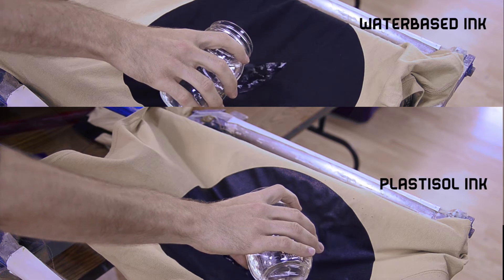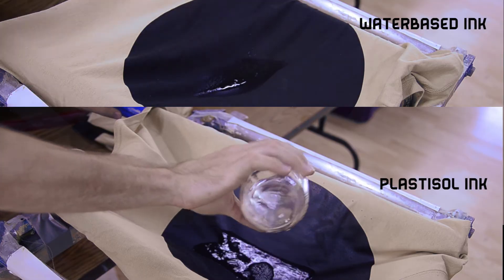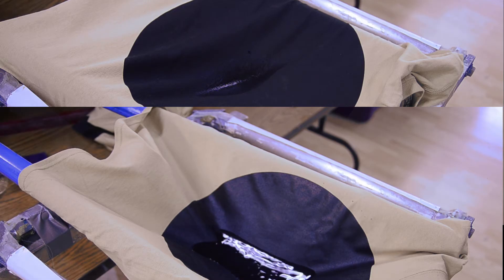I would say this demonstration clearly shows that water-based ink is far more breathable of an ink choice. So if you want to avoid that sweaty patch of ink on your shirt, choose water-based ink. At Twin City Tees, we specialize in water-based printing.